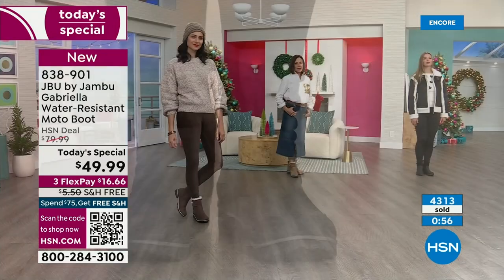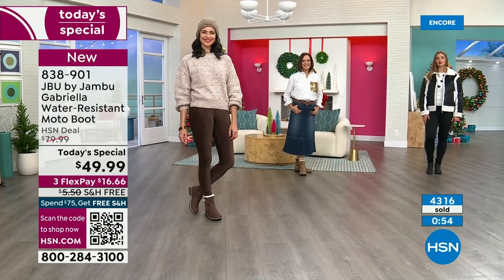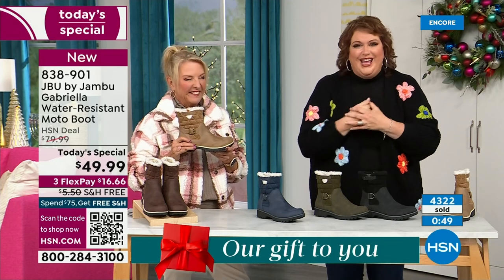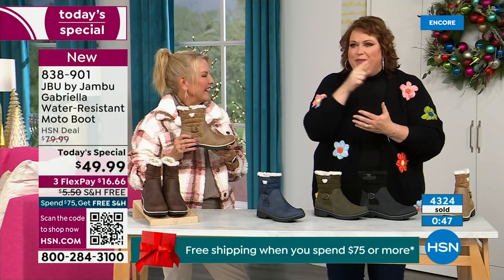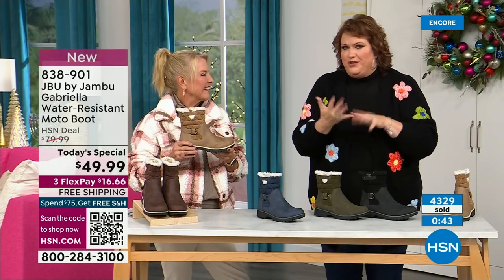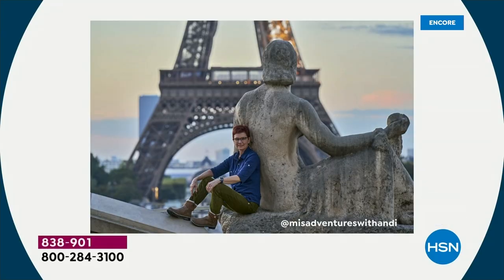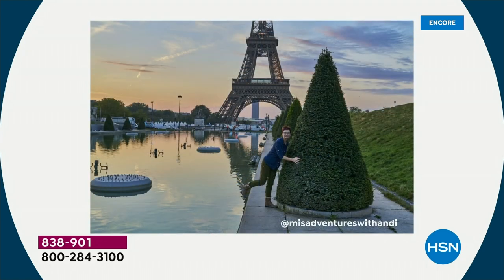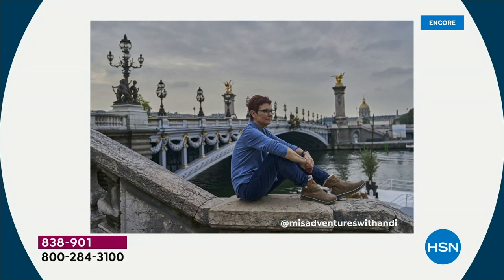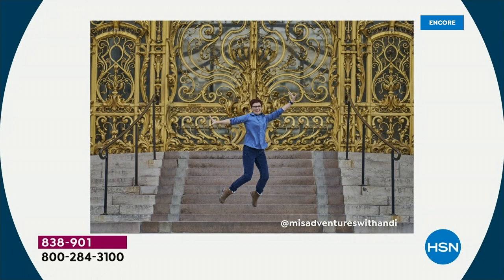What I found so interesting is that Andy Fisher, our travel blogger and big Jambu fan — every picture she took is in front of landmarks with no snow, no rain, no sleet. In front of the Eiffel Tower, she's got the boot on. The point is she wore this because she felt so comfortable traveling in it. That's her business. What a testament to how great the Gabriella is no matter what's happening with the weather.